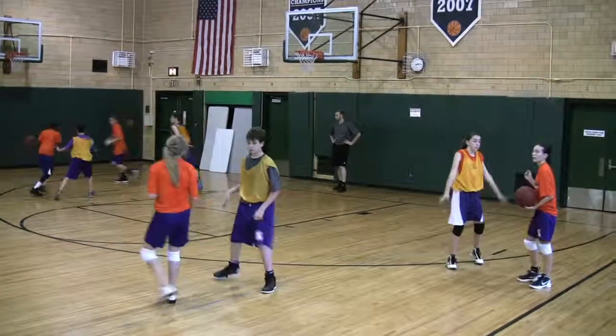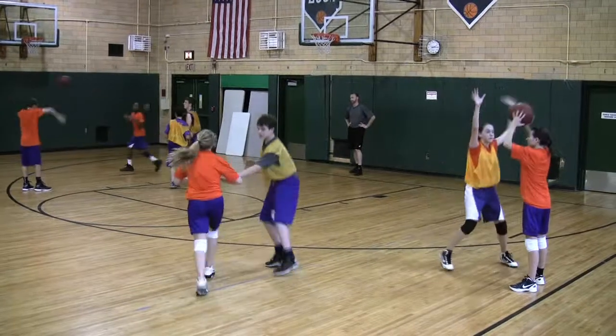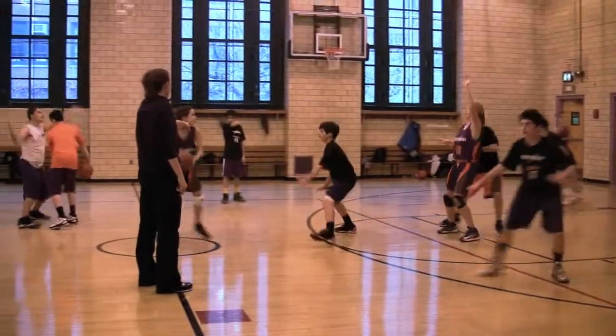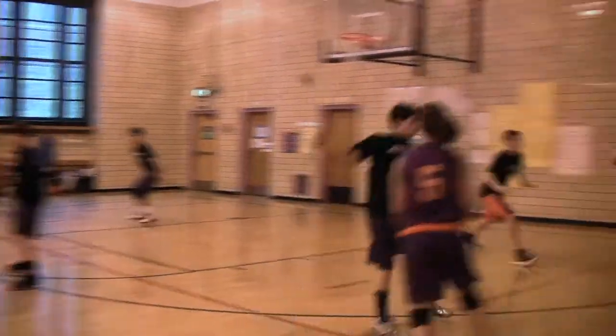Now it's Matt starting to practice being one pass away, jumping to the ball, shooting both, and keeping his player in front. And now on to my favorite shell drill clips — great hands, great feet, talking, jumping to the ball, and team movement.